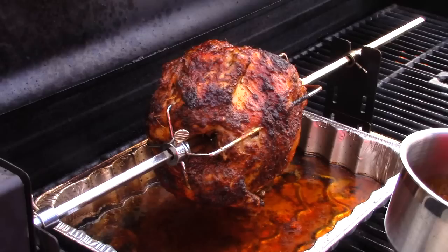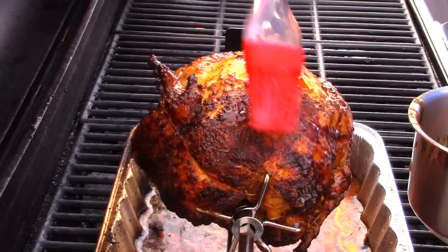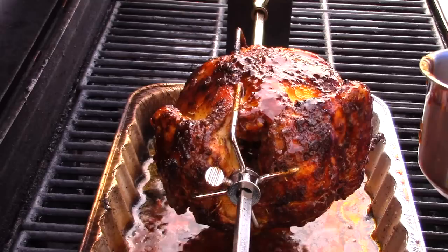We're going to go ahead and start glazing the chicken, and we're using Big K's glaze by Kevin Kerr out of Wentzville, Missouri. This is some good stuff. We'll put the contact information down in the notes so you can get your own jar of Big K's glaze — it's got a sweet spicy taste. We're going to glaze the chicken and let it sit on the grill for another 5 to 10 minutes, just enough time to allow the glaze to kind of tack up before we take it off the grill.